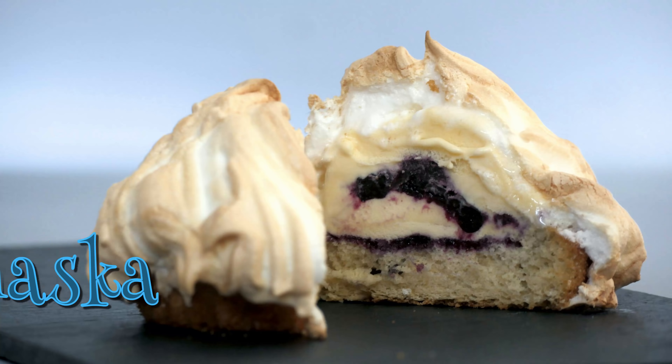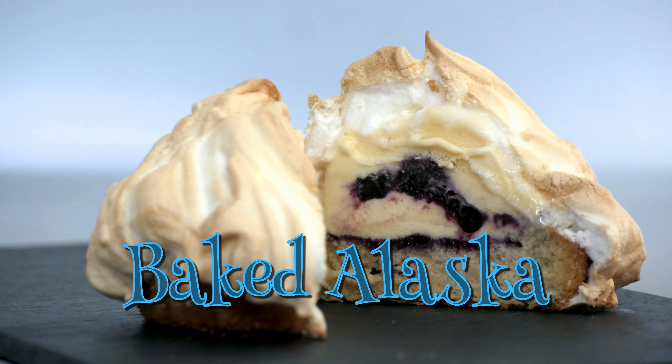Greetings Gastronauts, this is Keef Cooks, I'm Keef, and today I'm going to show you how to do a wonderful, magical dessert. I'm going to make Baked Alaska.